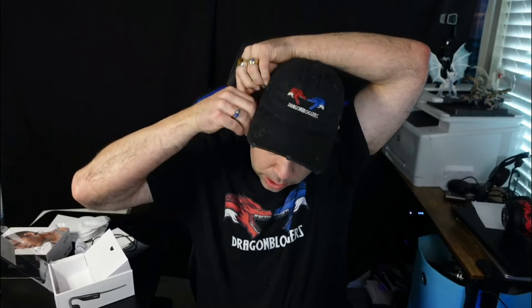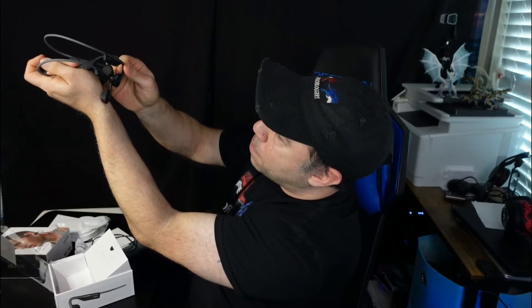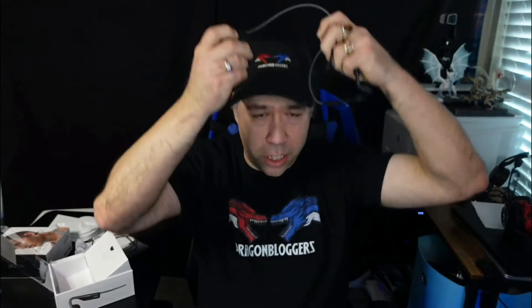You put it on like this — it goes over the ears. I'm trying to see if there's any design difference between the new one and the old one from AfterShox, before they rebranded. They are absolutely identical. The only difference between the old OpenMove and the new one is it says Shox instead of AfterShox. So it's just a rebranding.